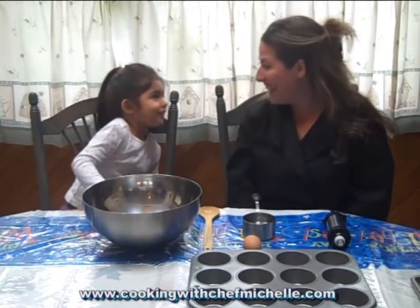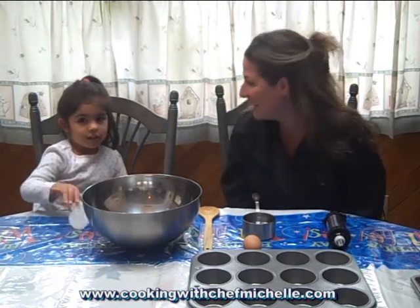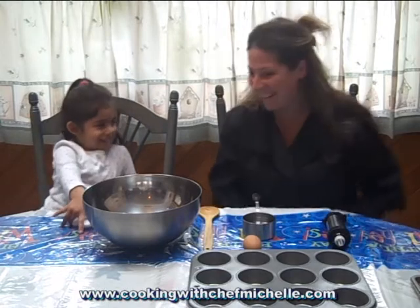Two. Not two. How old are you? Three. Three — Emily's three today. So I figured for Emily's birthday, since Emily loves peanut butter and jelly, we're going to make peanut butter and jelly muffins. Does that sound good? Yes? Okay, Emily.